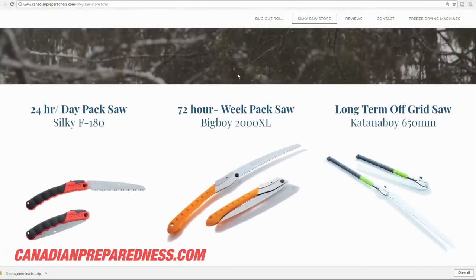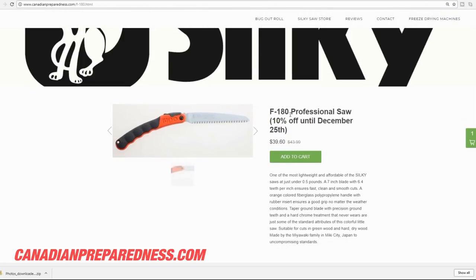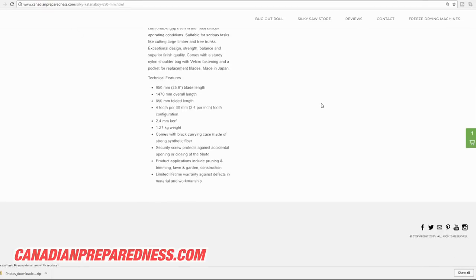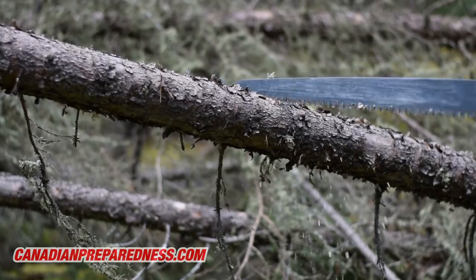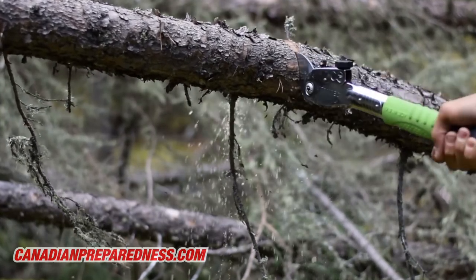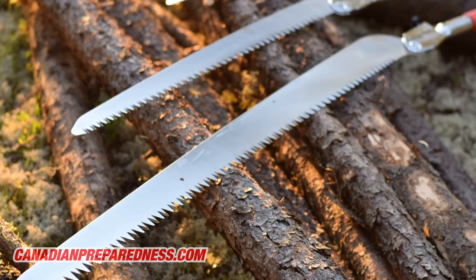At canadianpreparedness.com we have some of the best prices on silky saws through the Christmas season, so go check it out. We also ship to the United States, and note that our prices are in Canadian dollars, so you can basically subtract 25% to get the equivalent in American dollars. Free shipping for orders over $100 in Canada. We've already had several orders from the U.S. because in spite of shipping charges our prices are still cheaper than some U.S. dealers. If you're ordering a large amount of saws, the more you order the less shipping will cost.